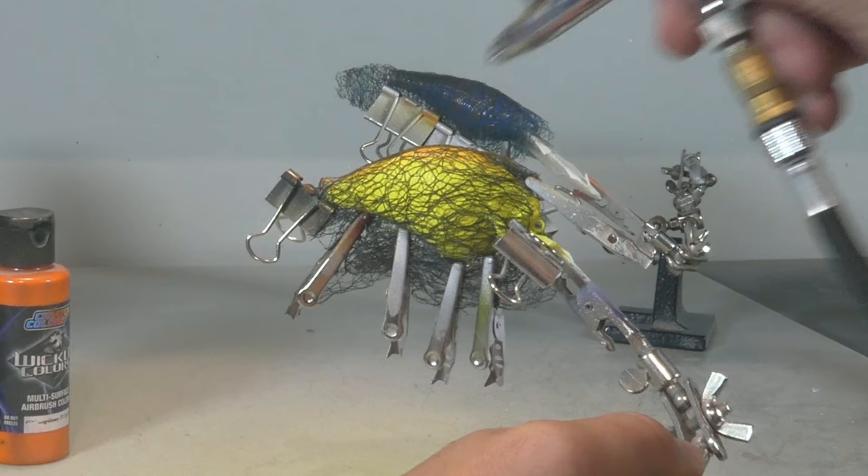The first stencil is this kind of mesh. It's really useful and easy to use — you can fold it up as many times as you want, place it on the lure, and paint through it to get a really nice uneven pattern that's always different. You can also wrap it around your lure or fold it double to create more lines, then use clamps to hold it in place. It's very important that the stencil sits tight on your lure so no paint can go underneath.